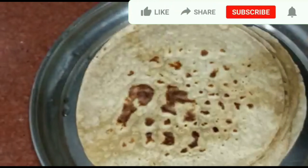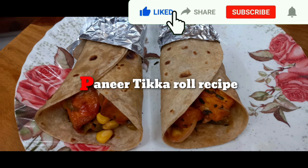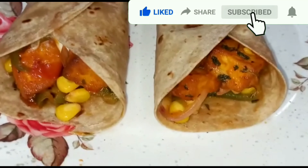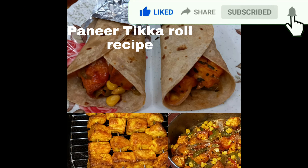Finally the paneer tikka roll is ready. Don't forget to like, share and subscribe to my channel. Thank you.